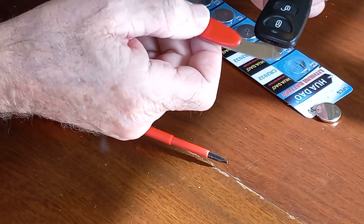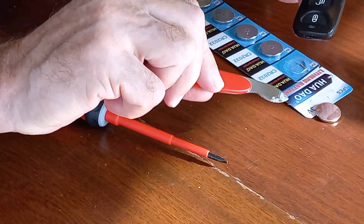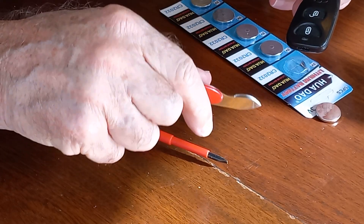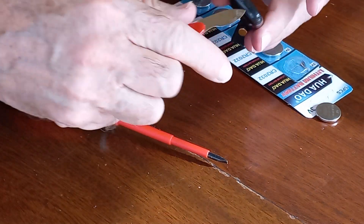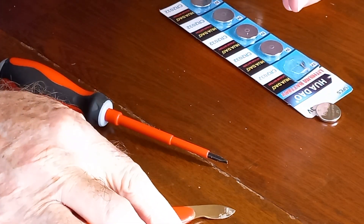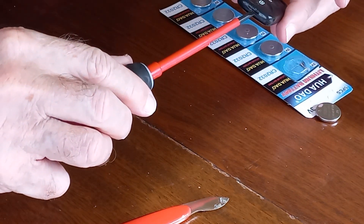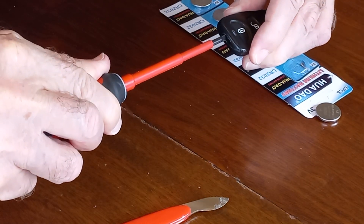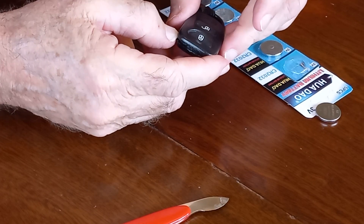Now I've got a prise tool here — it's one I use to take the back off watches to change the batteries. But the blade is quite thin and a little bit sharp, a little bit too thin for this particular key fob as it's got quite a large slot. It would be better to use a small bladed screwdriver — just insert it in the slot and give a small little bit of a twist and you'll just feel the key fob come apart.